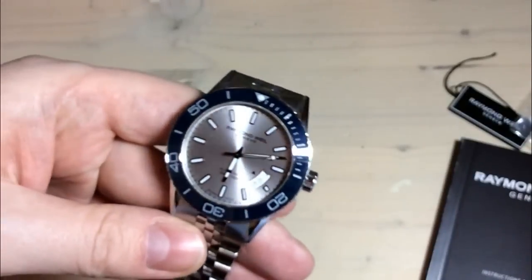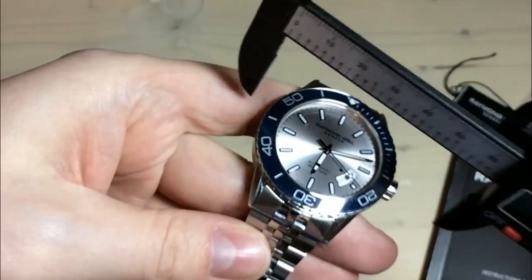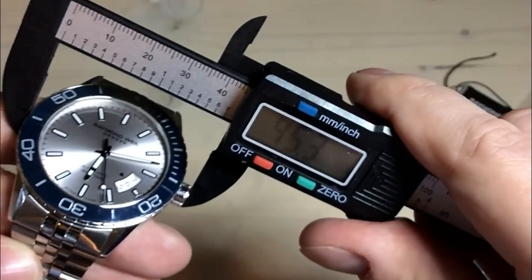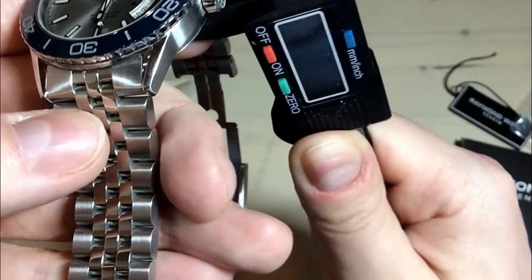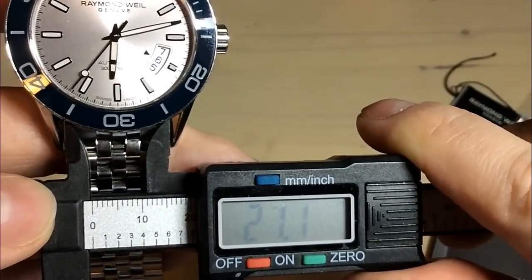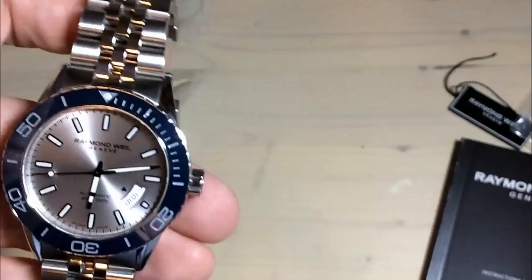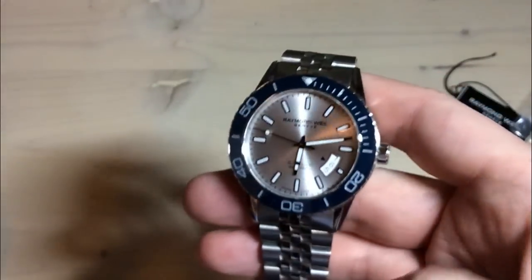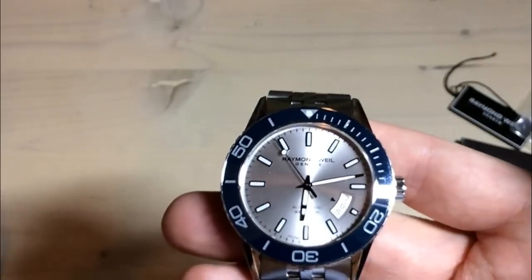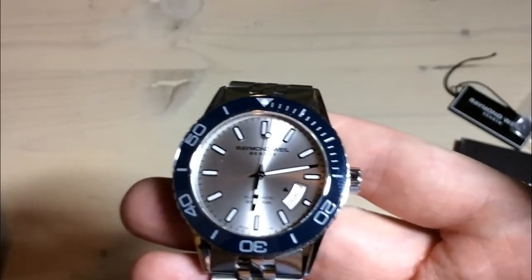Let's have some dimensions. We have a case diameter of 42.5mm including the crown, a thickness of 12 millimeters, a lug width of 22mm, and from lug to lug we have 50.6mm. So a typical dive watch in its dimensions, but on the larger side than many other watches. But it wears 42 millimeters, I would say — it wears exactly its size, not smaller or bigger than it really is.